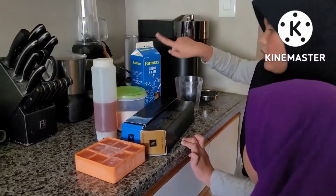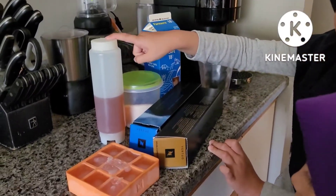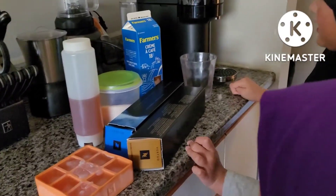So here are the ingredients. We need some cream, sugar, honey, and some ice. Okay, so let's get started.